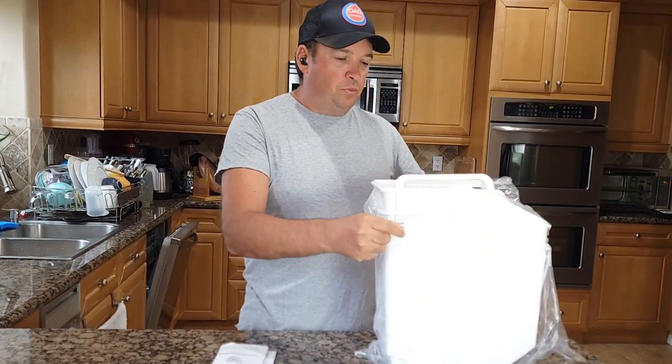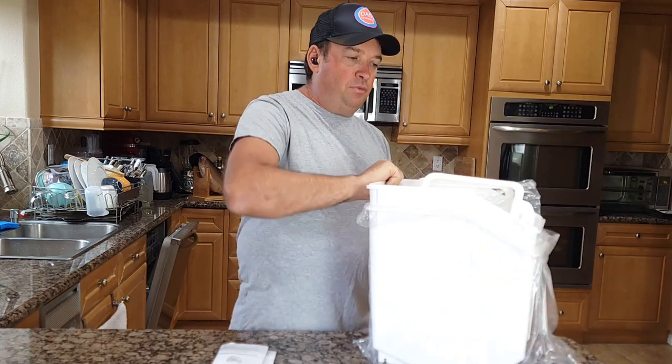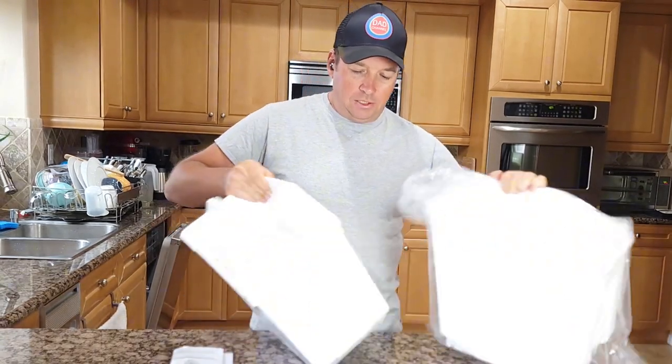Let me show you what it comes with. It comes with two containers, which I believe are 15 pounds each. You would need to remove them from the plastic.